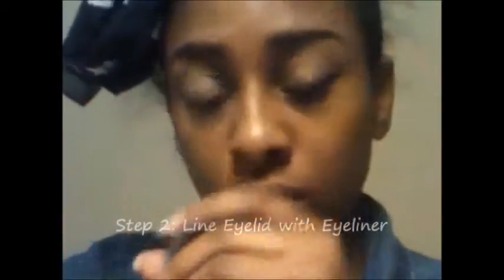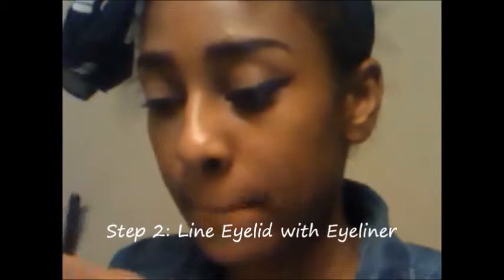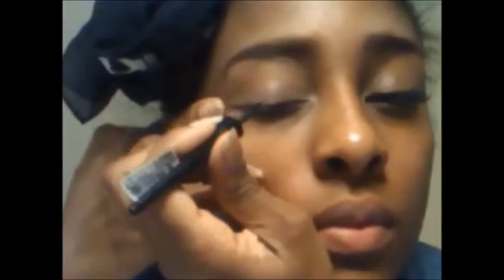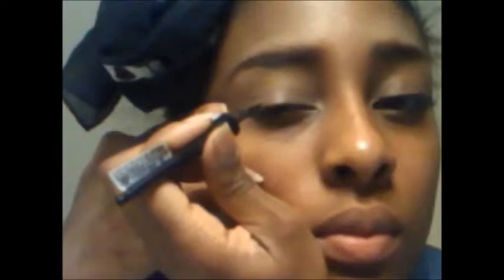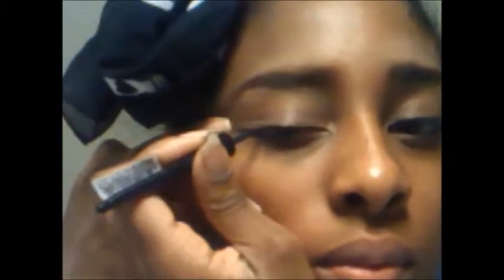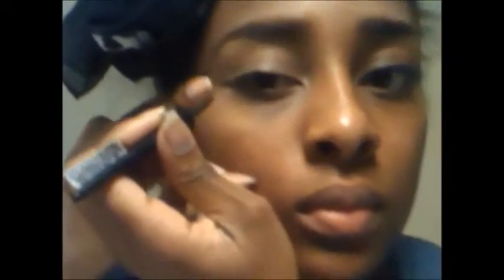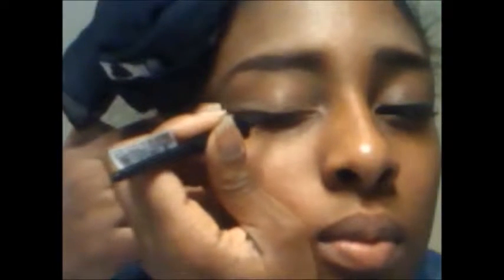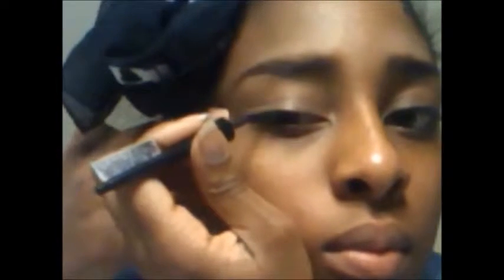Next I'm going to line my eyelid with the eyeliner. I'm just going to start off with a thin line across the eyelid, and it's always better to start off with less rather than blotch it all on there, because if you mess up then you have to start all over. If you just put a little bit on, you can gradually build it up.